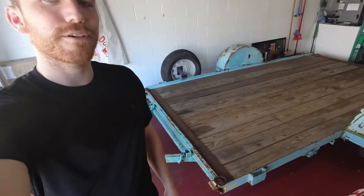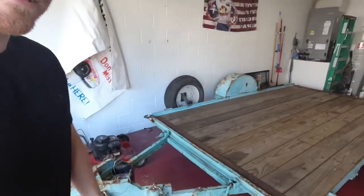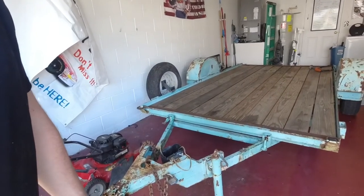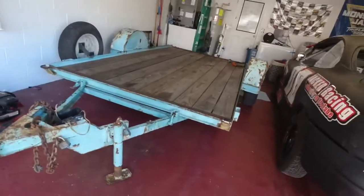Welcome back to the Jackd Racing YouTube channel. We finally got the last piece of the puzzle here — a trailer. I needed one that was tiny enough to fit in this garage because our HOA does not allow trailers outside, which is a bummer. But I finally found one.